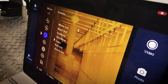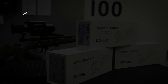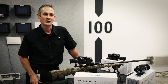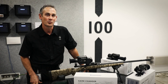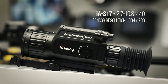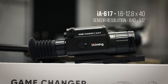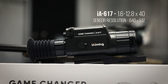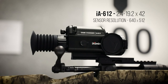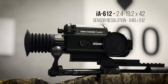We've been working with Eye Aiming for a long period of time and we've now got the right specifications for our market. We have a range of three Eye Aiming thermal scopes here today. We start off with the Eye Aiming 317, which is a 2.7 to 10.8 magnification with a 40mm objective lens. The next is the Eye Aiming 617, a 1.6 to 12.8 magnification once again with a 40mm lens. And then we have the flagship, which is the Eye Aiming 612, offering a 2.4 to 19.2 magnification with a 42mm lens.